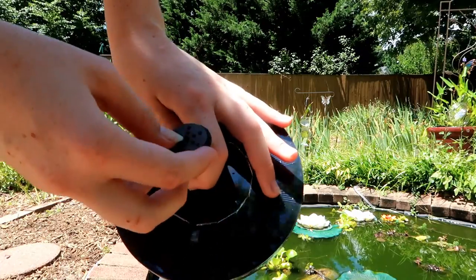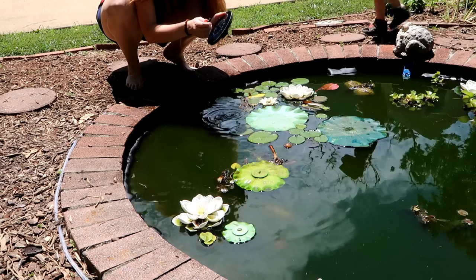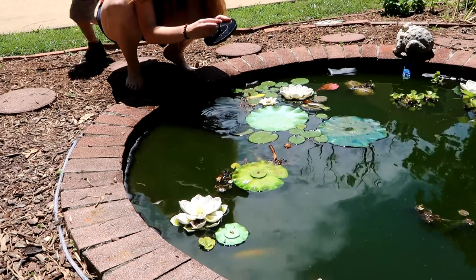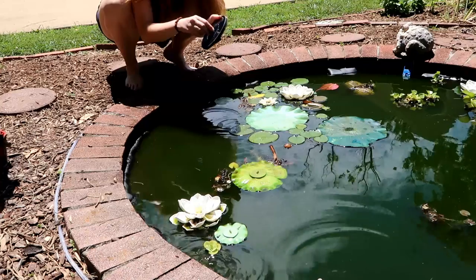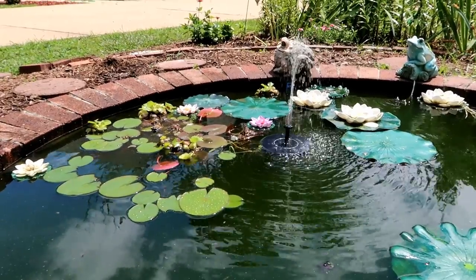Now we're going to change it to this other nozzle. In direct sunlight it works very well. It does not store any solar power, so if cloud cover comes over, it's going to stop.